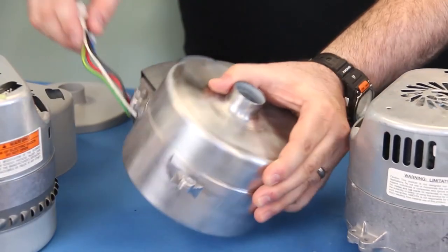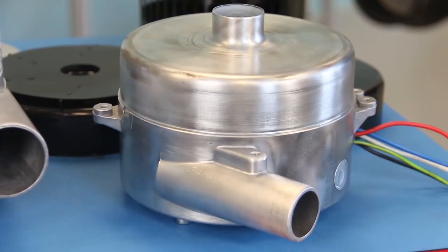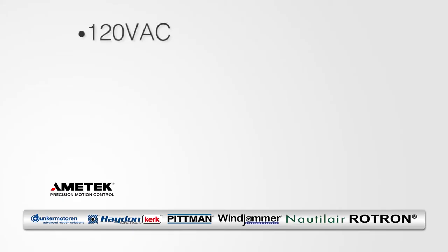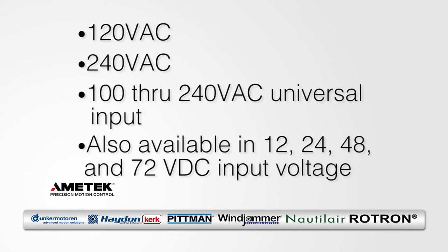The best thing about Ametek's 5.7-inch product line is the ability to customize our electronics to your specific needs. We offer blowers that operate with 120 or 240 VAC line voltage, or we have a universal drive version, which is good from 100 to 240 volts AC.